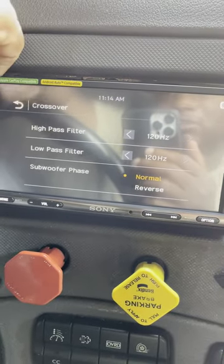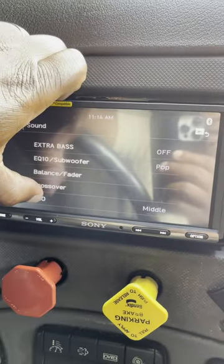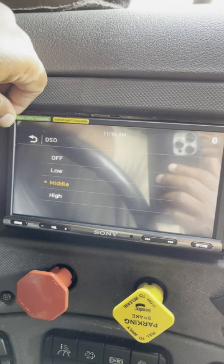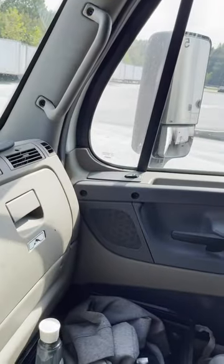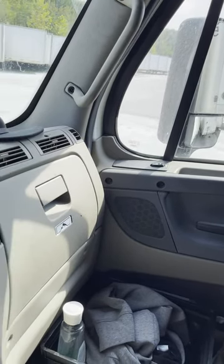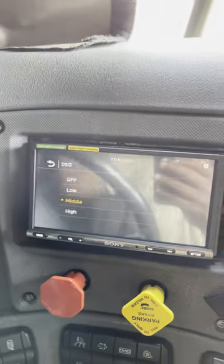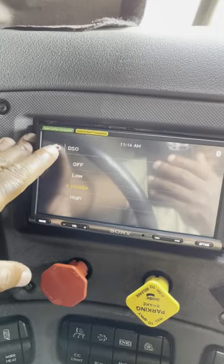You can also change the phase for your subwoofer. It has a feature called DSO — digital soundstage orientation — which is for soundstage. With my vehicle, the speakers are in the door, which is about waist level for me. So if I set the soundstage to middle, it's going to slightly raise it up and make it sound more balanced. If I put it high, it's going to make it sound like it's coming from above me, which is nice. Personal preference — I keep it in the middle. I think it sounds the best because my rear speakers are really high.